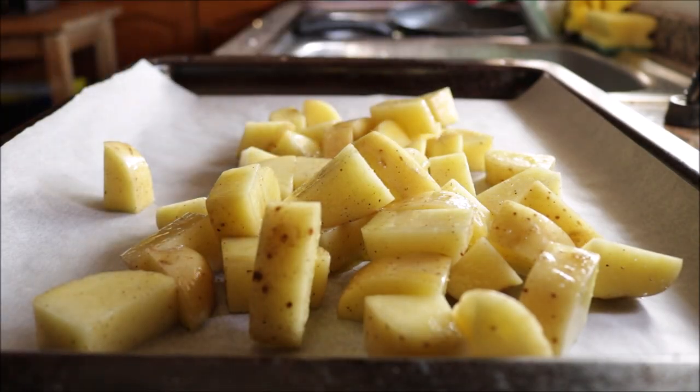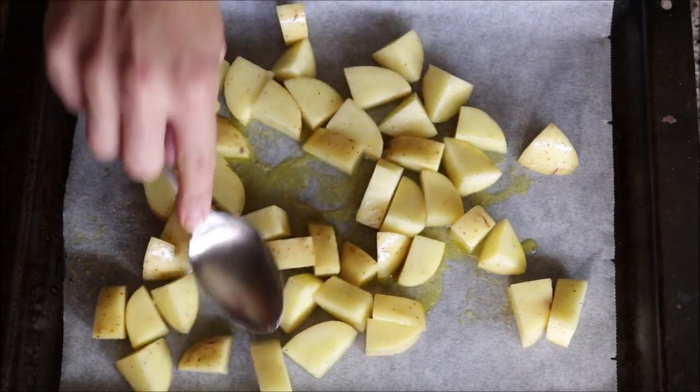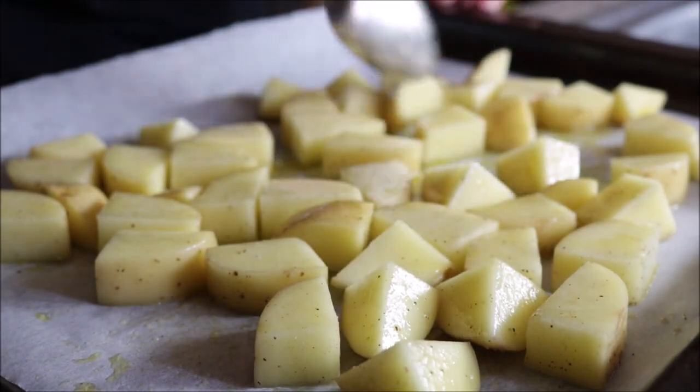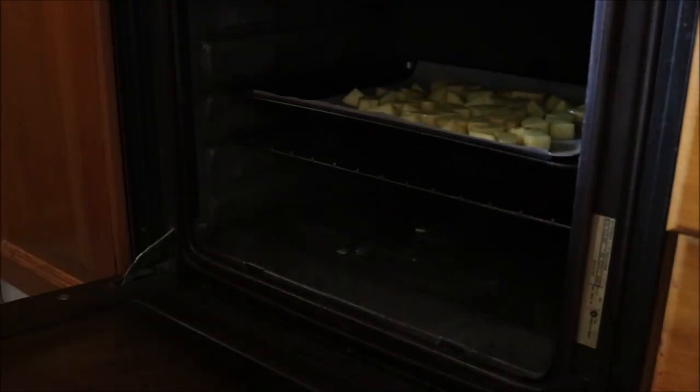Next, add the potatoes into a baking tray lined with parchment paper and make sure they're all in a single layer so they roast evenly. Add the potatoes into a preheated oven on bake and broil option at 250 degrees Celsius, which is 475 degrees Fahrenheit.